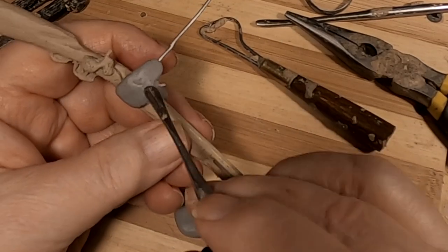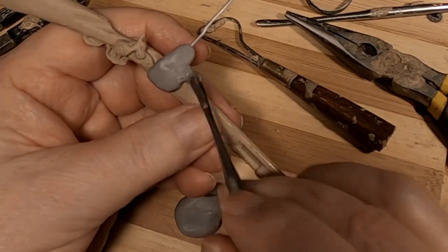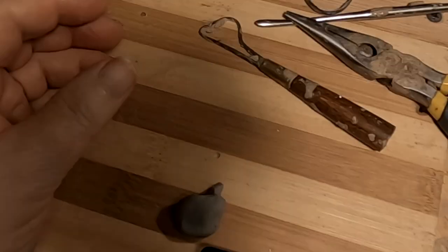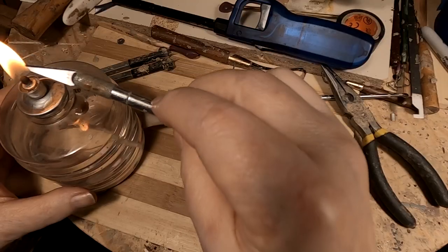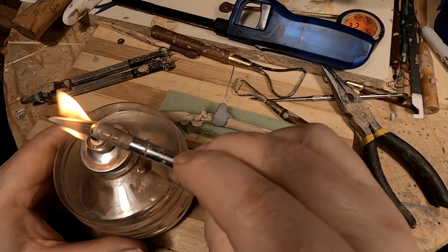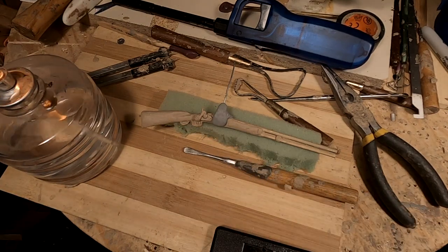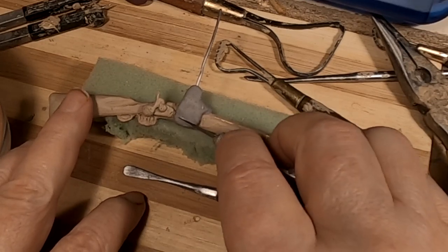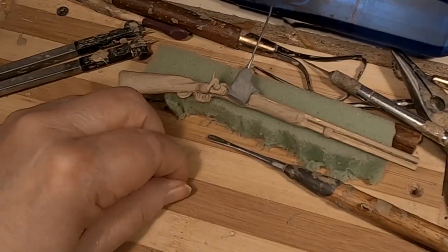I've got to be extremely careful because of the detailing on this rifle. I've got to heat up the blade here because I've got to cut into this. I've got to make fingers.